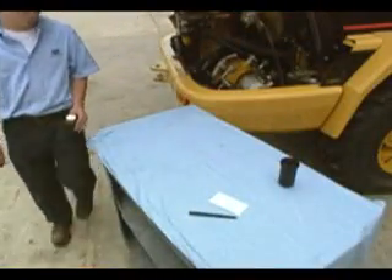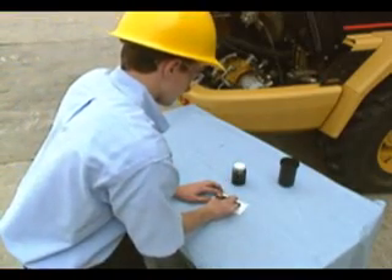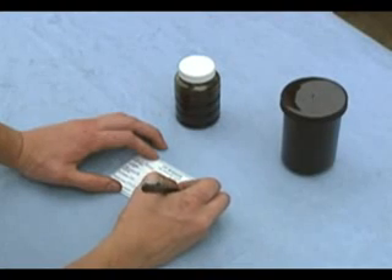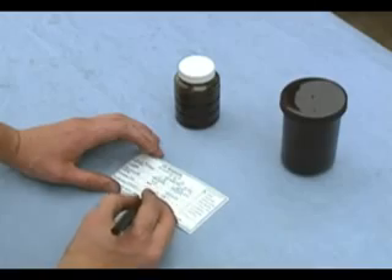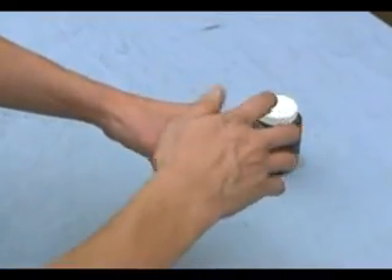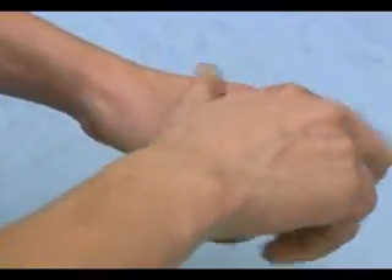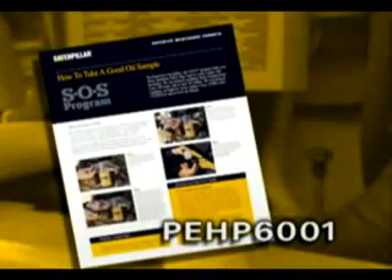Please make sure that you fill out the label completely. In order for your dealership to properly consult with you, the hours, miles, or kilometers on the equipment and on the oil must be clearly identified. Remember to send the oil sample to the lab as soon as possible. If the sample is not analyzed within a reasonable amount of time, the equipment maintenance information it contains may not be as valuable. Consult datasheet PEHP 6001, 'How to Take a Good Oil Sample,' if you have additional questions.